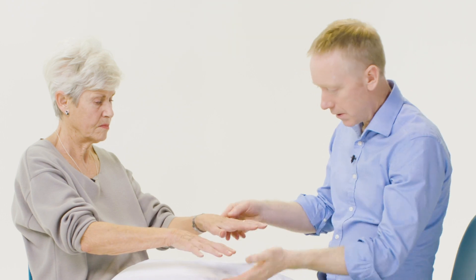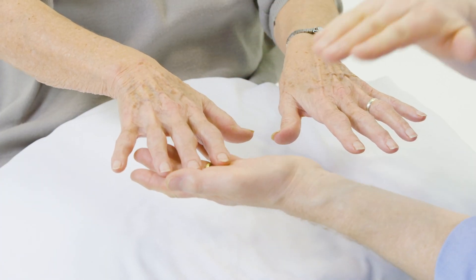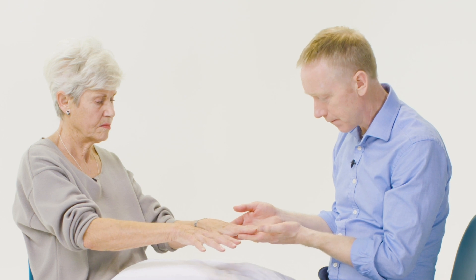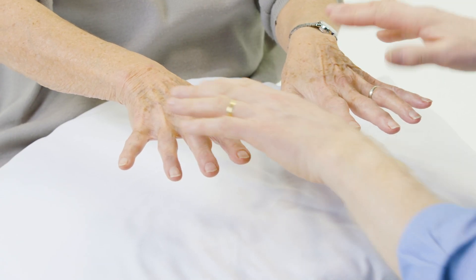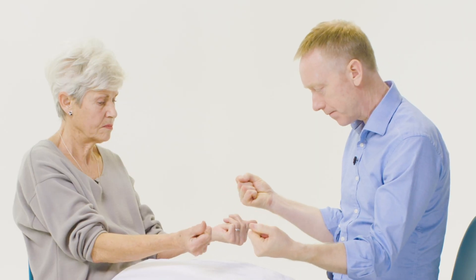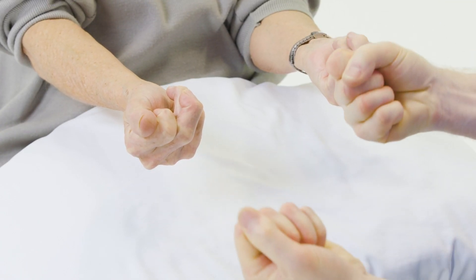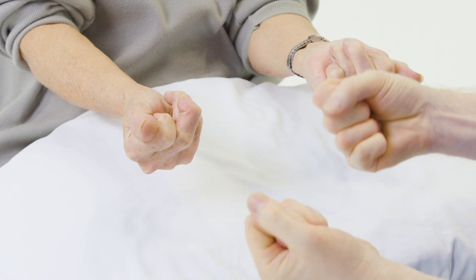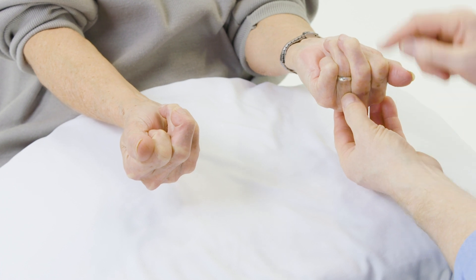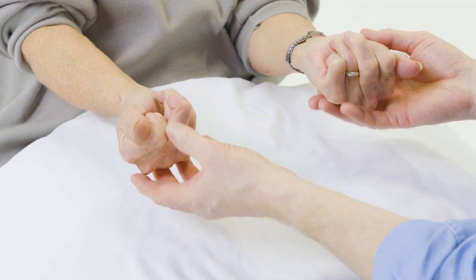Next I'll ask the patient to extend their hands — if you could pick your hands up for me. We want to see whether the fingers extend fully against gravity. Next I'm going to ask you to turn your hands over and make a fist, checking for full finger flexion. Can they fully extend and can they fully flex their fingers? You can see that Paula is struggling to make a fist on both sides.